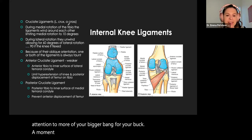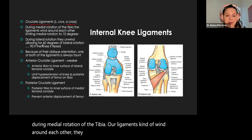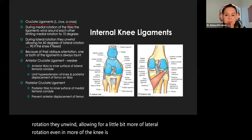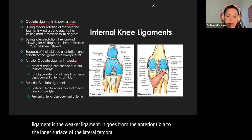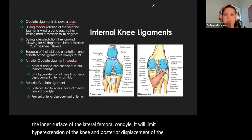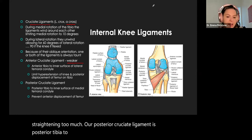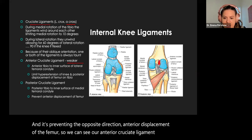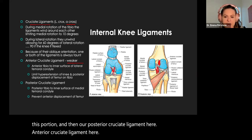A moment for our knee: we have our cruciate ligaments that cross during medial rotation of the tibia. The ligaments wind around each other and limit medial rotation; during lateral rotation they unwind. Due to them moving in all different directions, one will always be taut even if the other is relaxed. The anterior cruciate ligament — the weaker ligament — goes from the anterior tibia to the inner surface of the lateral femoral condyle, limiting hyperextension and posterior displacement of the femur on the tibia. The posterior cruciate ligament runs from the posterior tibia to the inner surface of the medial femoral condyle, preventing anterior displacement of the femur.